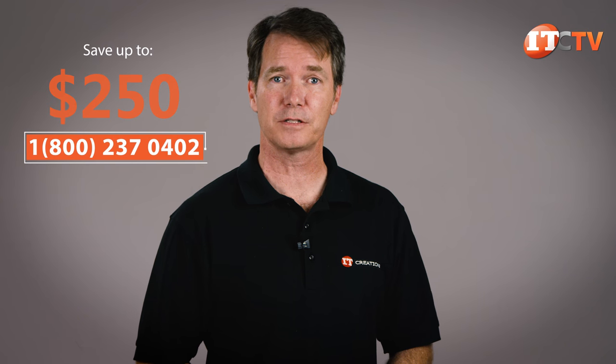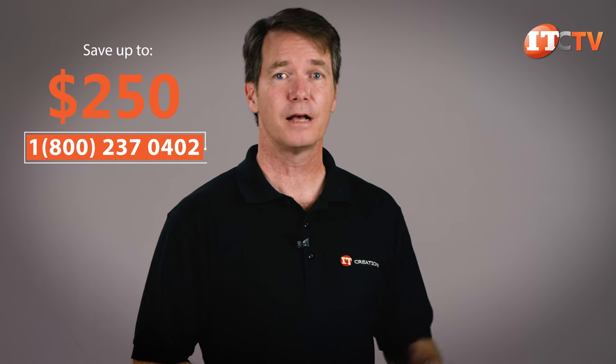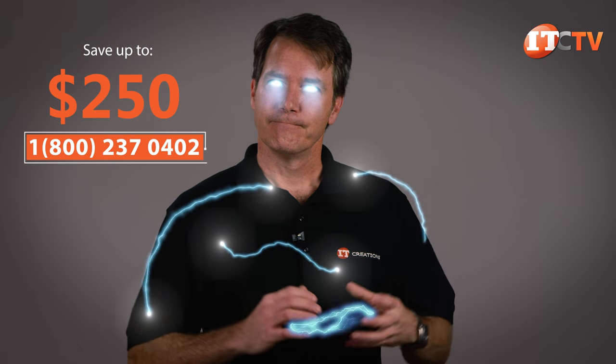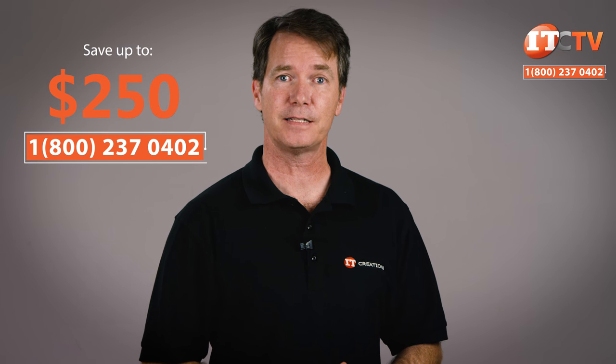IT Creations has the HPE ML350 Gen10 server in stock, and for a limited time you can save up to $250 off the list price of a system valued at $1,500 or more just by mentioning this video. Click the link for pricing. We can also custom configure the system to your specifications and ship it out for next day delivery.